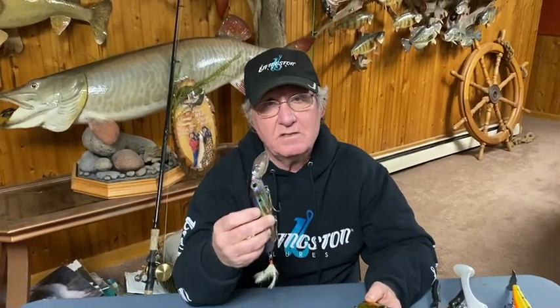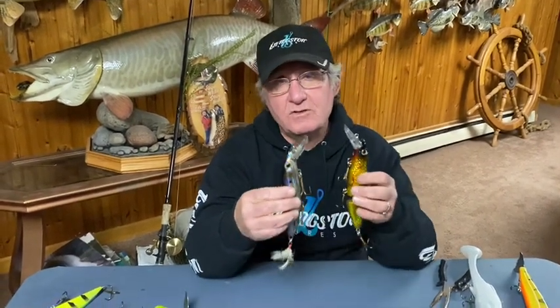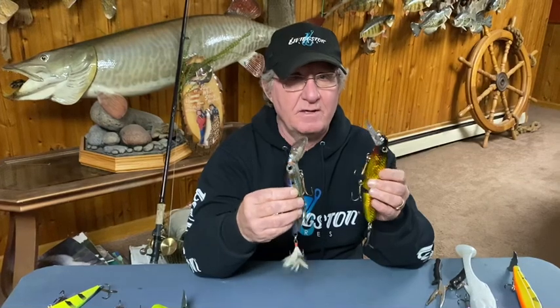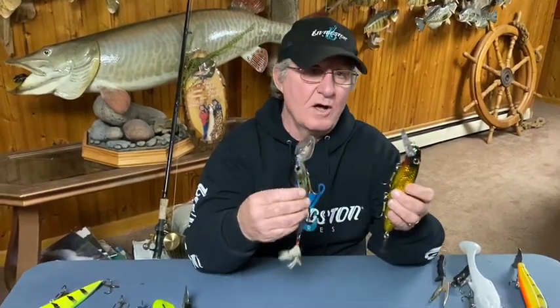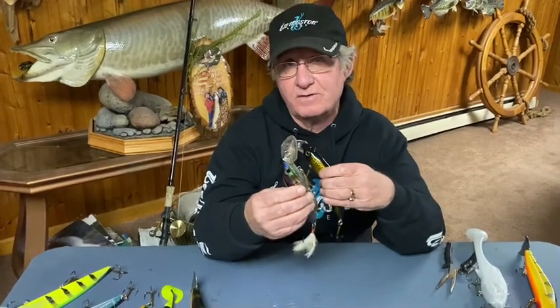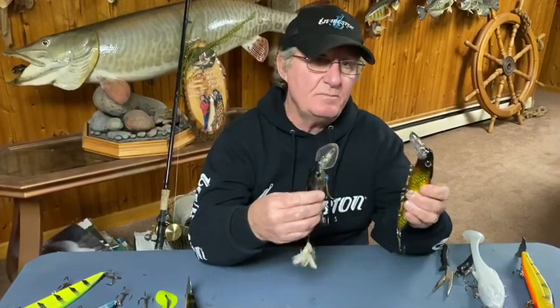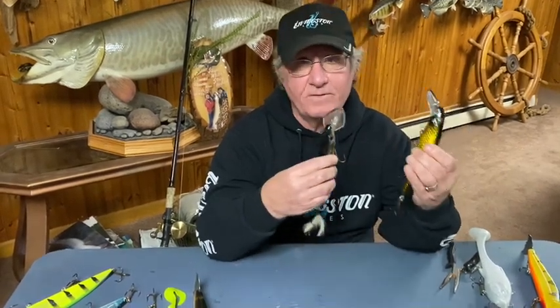They can be casted and equally as well trolled. They're weighted to be just barely above suspending, so that on inside turns when you're trolling, or after pauses, rips, and twitches while you're casting, they'll hang right in front of the fish's face and the padded EBS electronic baitfish sounds can sing and be at their highest efficiency.